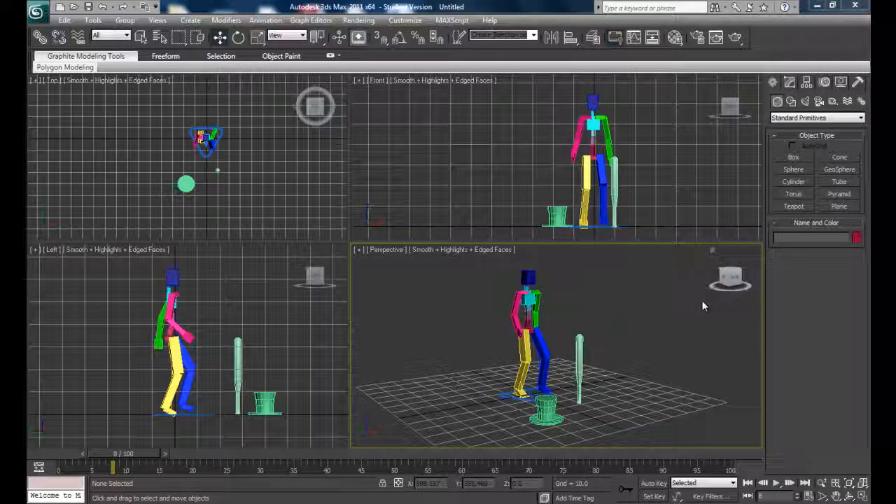Hey guys. Basically what I've got here is a really simple scene set up of my cat character — it's just the basic cat-based human. Of course you guys most likely have a model character which has been rigged, hopefully correctly and skinned, so it should all move correctly when you have the walk cycles.